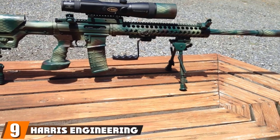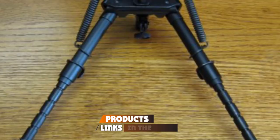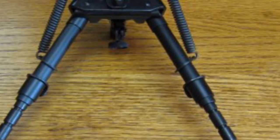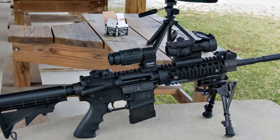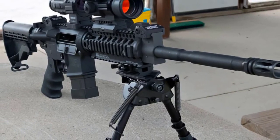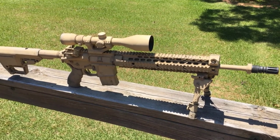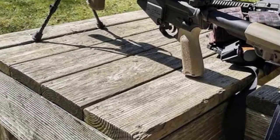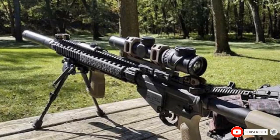Next at number 9, we have the Harris Engineering SBRM Hinge Base 6-9 inches. It's a lightweight rifle bipod suitable for AR-15 rifles and other rifles thanks to Picatinny mount compatibility. The legs extend from 6 to 9 inches in 1-inch increments. You can also extend its spring for quicker target acquisition, which can be useful in many situations. This Harris Bipod has swivel features to account for uneven terrain. In our opinion, it's one of the best AR bipods for long-range hunting. It's built well for extreme abuse or combat, and is one of the best AR-15 bipods for those on a budget.